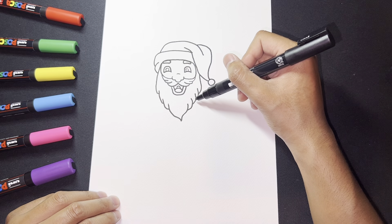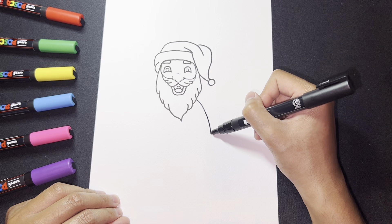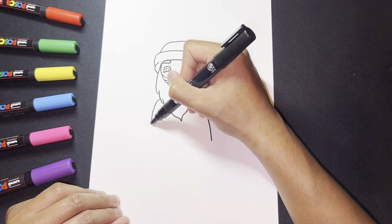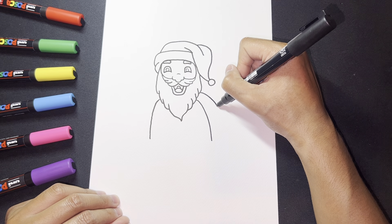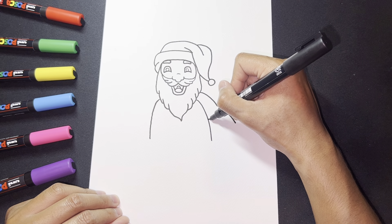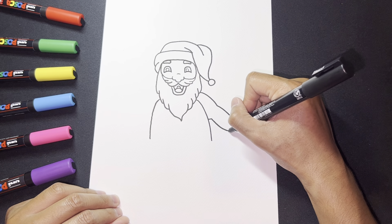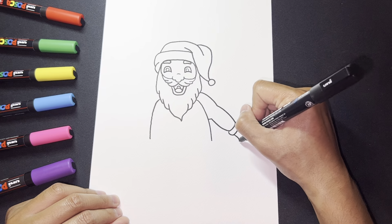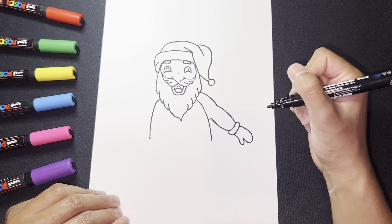Now let's work on the body. I'm going to draw a little curve on one side and the same thing on the other side. For the arm, I'll draw a shape like this, draw the arm out, and then this arm over here. Then draw a little shape for the wrist, and here we can have our gloves. Just like that — now we have our glove.